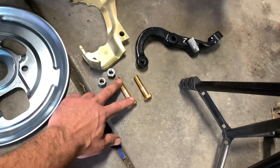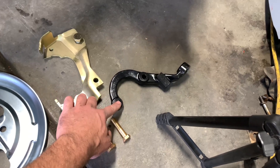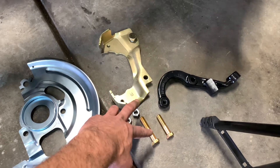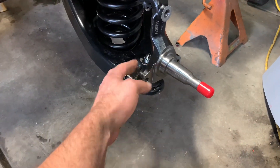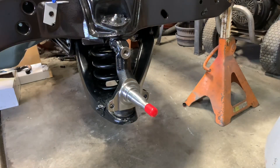Now, you'll see one of these bolts is slightly longer. It's supposed to be because it has to go through not only the steering arm, but it also has to go through the caliper bracket. So the longer bolt goes to the rear hole for the caliper mounting bracket. Then we'll get the steering arm and dust shield all put into place. All right, let's get started.